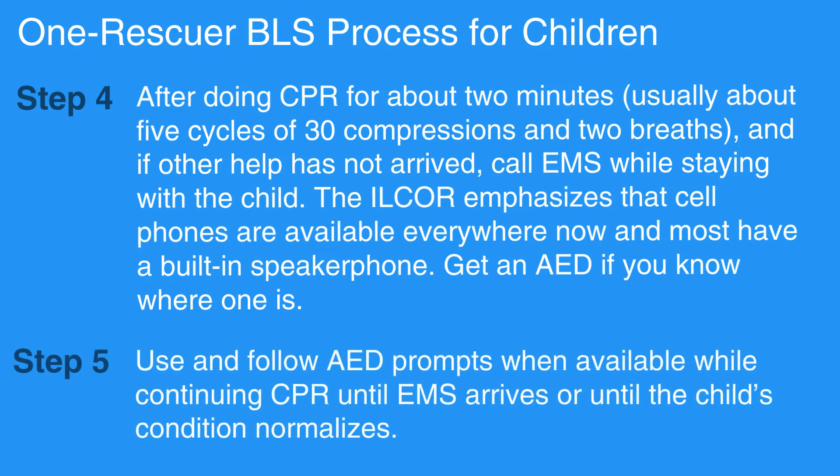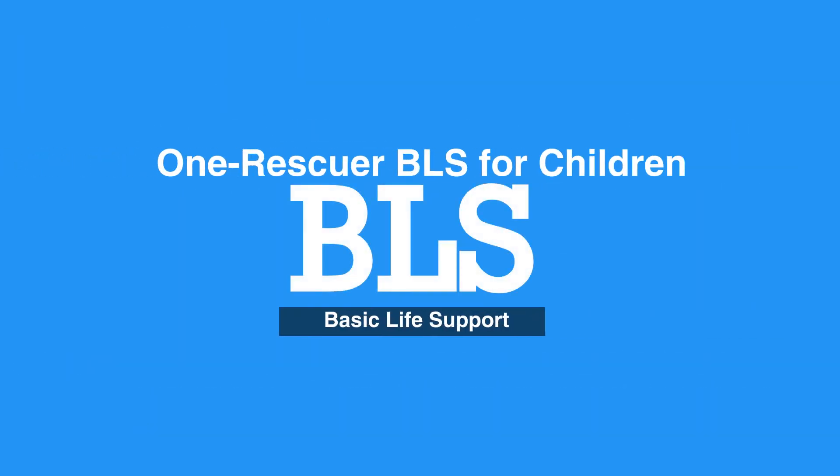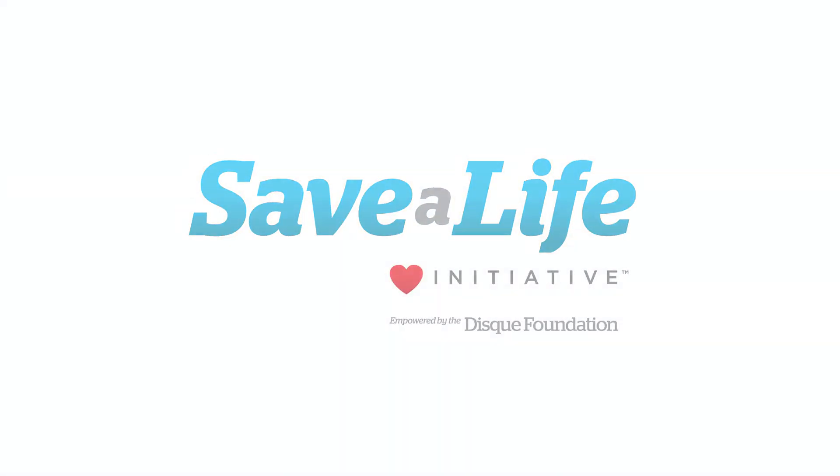Use and follow AED prompts when available while continuing CPR until EMS arrives, or until the child's condition normalizes. This concludes our lesson on One Rescuer BLS for children. Next, we will review 2 Rescuer BLS for children.